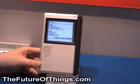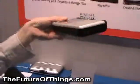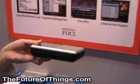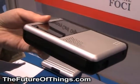This is a portable storage device. You will see that on the side it's got slots for CF card, SD card, XD card, and memory stick.